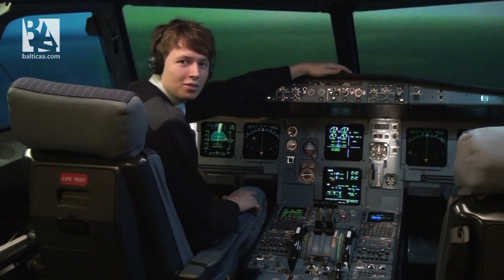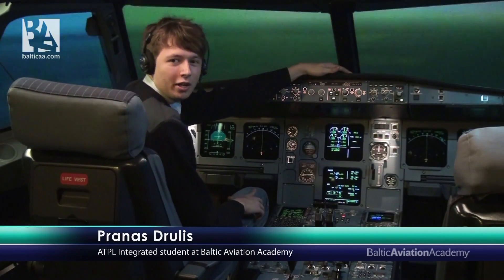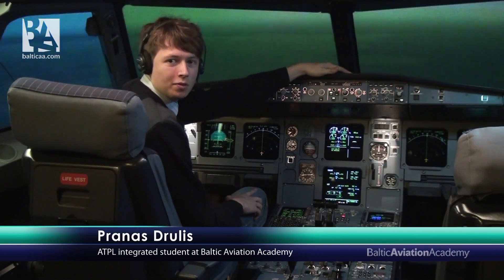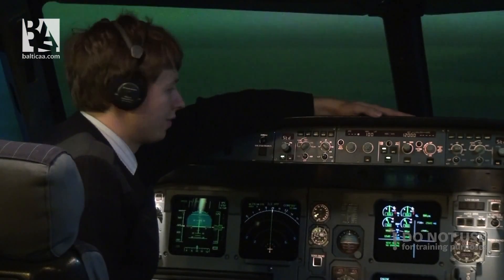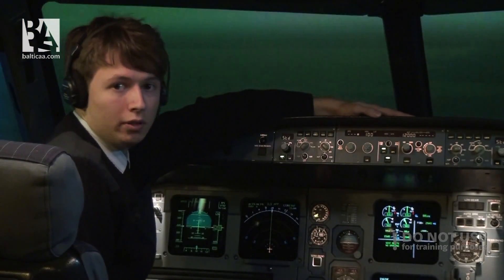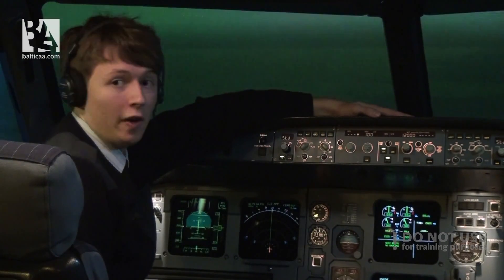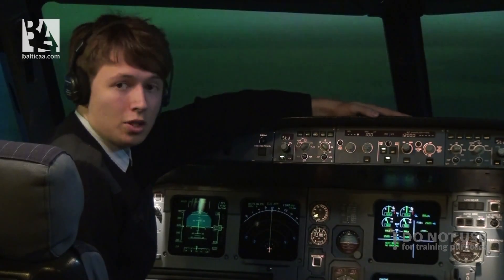Hello everyone, I am back to the cockpit of an Airbus A320 and today I'll try to demonstrate a procedure which no pilot ever dreams about doing. This is called ditching. We are now cruising at flight level 120, that is 12,000 feet, and shortly both of our engines will fail and we will need to find a solution to survive. So let us proceed.